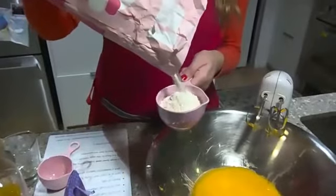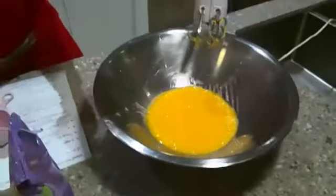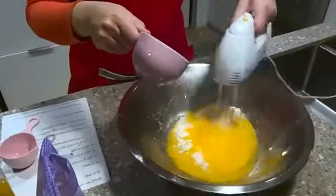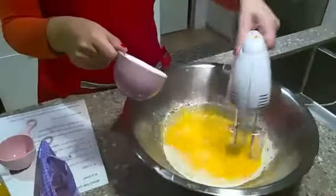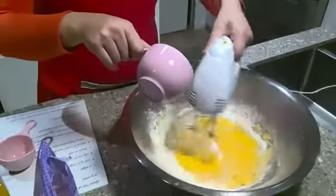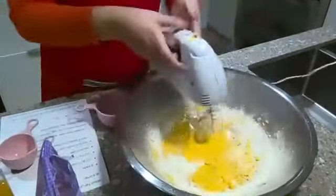We have to mix the flour in slowly. Start off with one cup. I'm going to take the mixer and slowly pour in the first cup of flour. Turn the beaters on slowly and gradually start mixing it in. Keep mixing it, slowly putting in the flour — because what's going to happen is it's going to become very thick and turn into a dough. That's my first cup of flour.